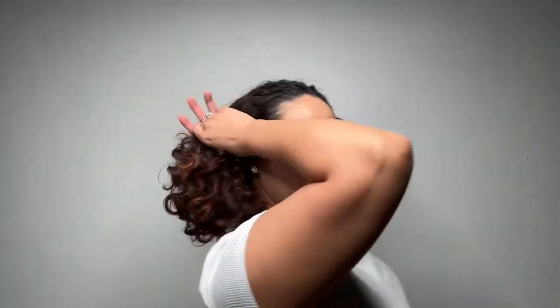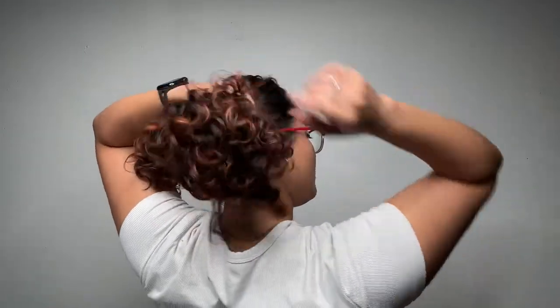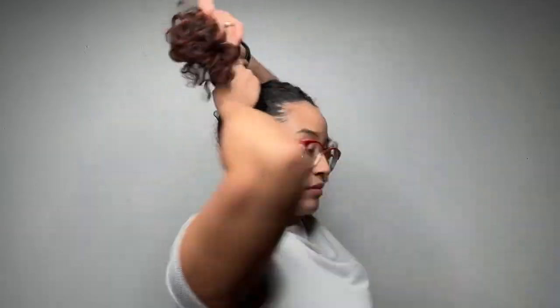Move on to the next ponytail so you can keep it in the same momentum and same direction. You want to make sure that your ponies are balanced, so really go based off of your eyebrow and your temple line.